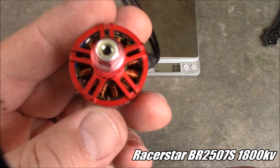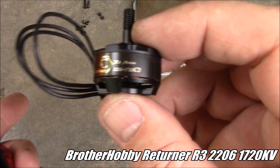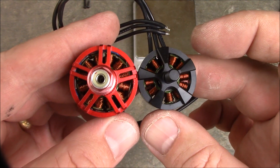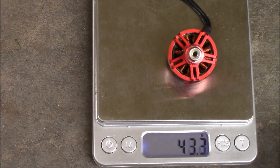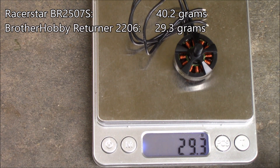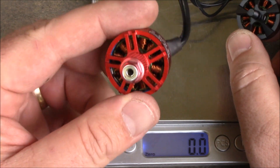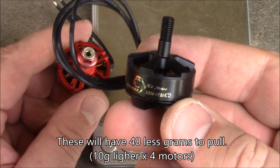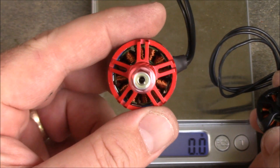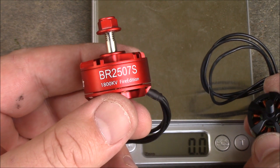A couple of motors I've been wanting to try are these 2507 motors. Here's a set of Brother Hobby 2206 1720KV motors — they almost look like dwarfs compared to the 2507. The Racer Star 2507 comes in at about 40.2 grams, so these are very heavy motors. The Brother Hobby one comes in at about 29 grams, so you're trading weight for hopefully more torque from the larger stator. My other quad built with 6S has the 2507 motors and it's flying really well with a huge amount of low-end torque — I'm now thinking the larger stator size is actually helping that a lot.